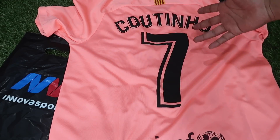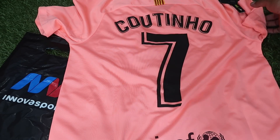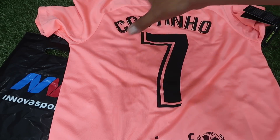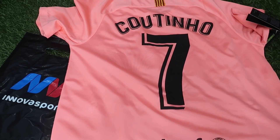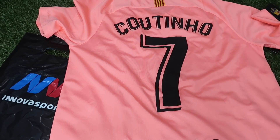Pagas tu jersey y la personalización idéntica a la que tengo aquí te cuesta 79 pesos. También manejan tipografía oficial y le puedes poner los logotipos de la Champions League. Dependiendo de la tienda o la ciudad en la que te encuentres va a depender si tienen o no los estampados oficiales. También los puedes comprar online si quieres que te lleguen hasta tu casa. Todo eso lo puedes checar en su página web, pero en tienda física te la pueden personalizar.